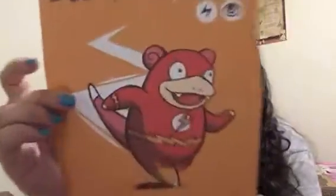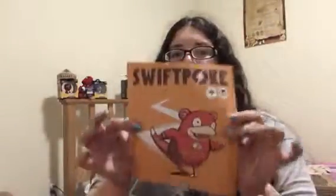Next we have another mashup — the Flash and Pokemon with 'Swift Poke.' There are a lot of mashups in this box. So many fandoms represented: Flash, Pokemon, Link, Captain America, Superman, Adventure Time. This is a small pull-up plastic paper poster. It's cute but I'd have to frame it because it's flimsy paper. That's a cute little extra to be added in.